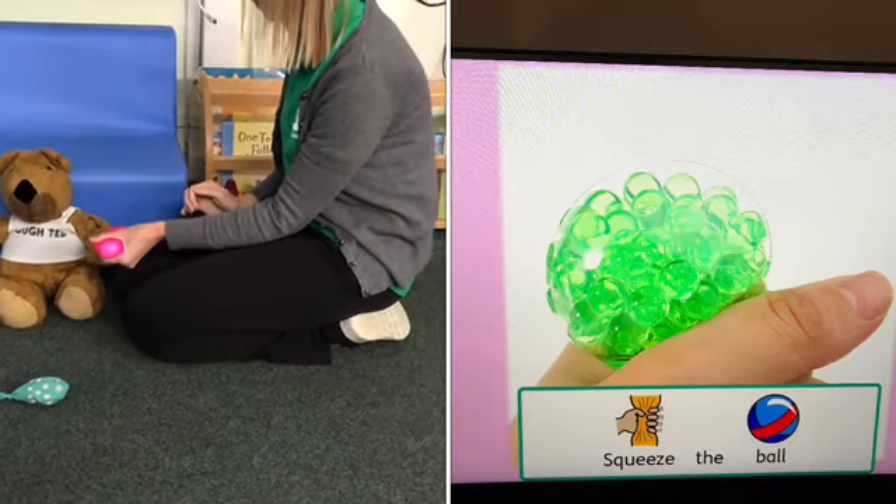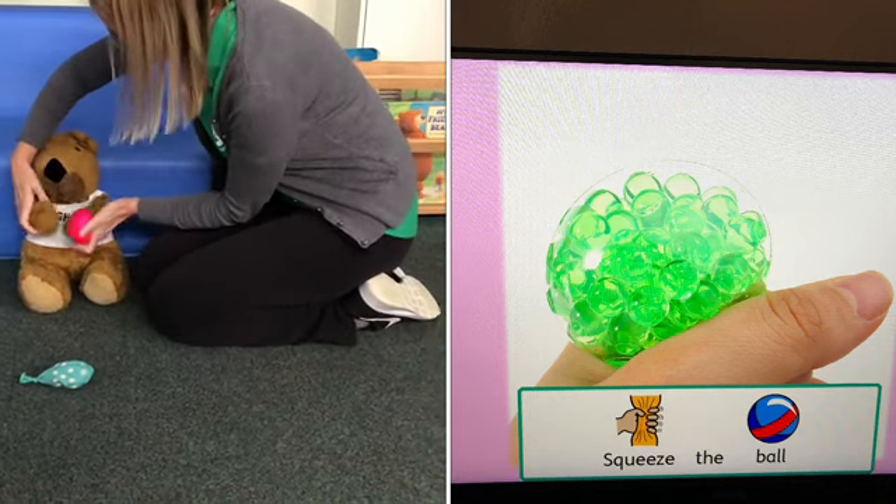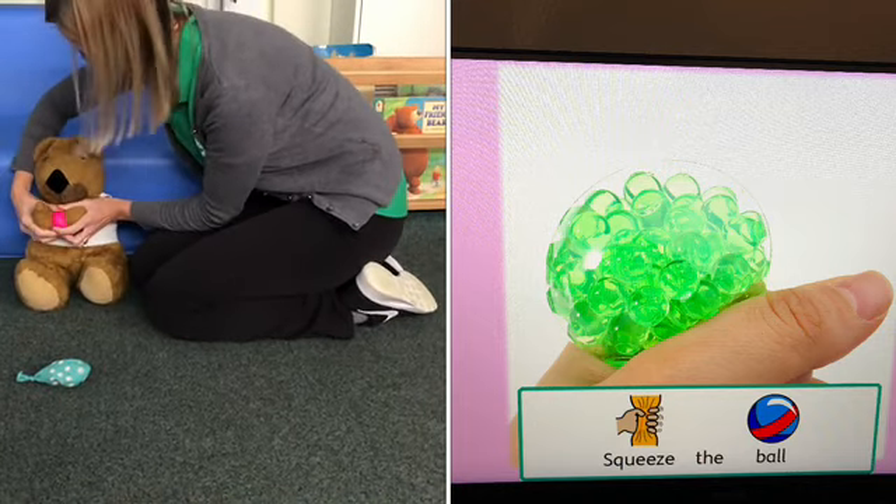Next, squeeze the ball or balloon filled with flour or rice. Encourage your child to squeeze the ball, or give your child a squeeze, or encourage them to squeeze themselves.